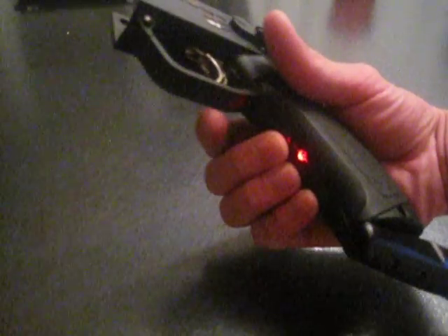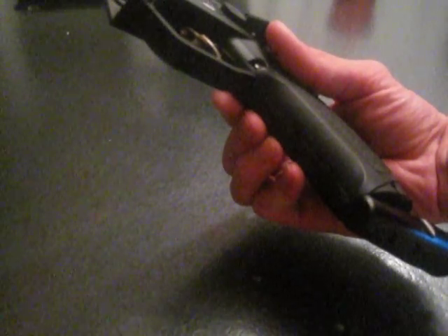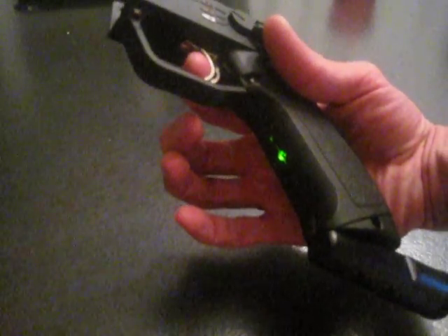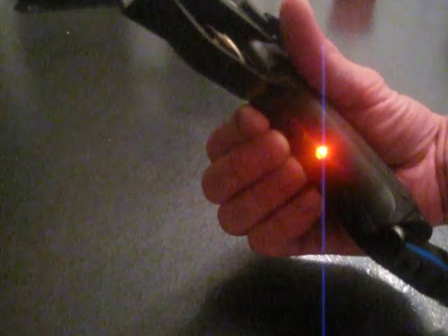Since you've seen full auto already, we're going to toggle over to three round burst. Pull the trigger and hold it for two seconds and release. Solid orange means that it's writing to the EEPROM. And now we're back to the main menu.